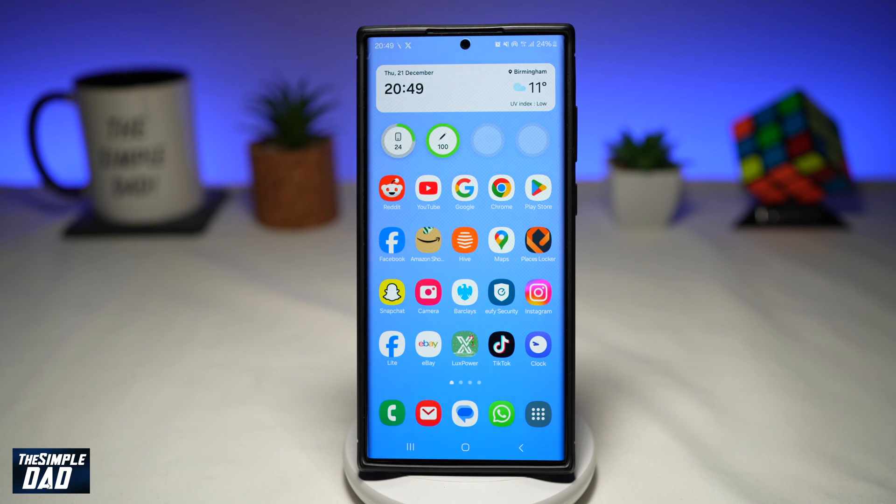Welcome to another Simple Dad Samsung tutorial. In this video, I'll show you how to crop a photo using your Samsung Galaxy phone. So you've taken a picture using your Samsung Galaxy phone and you want to crop it. Let me show you how to do this.